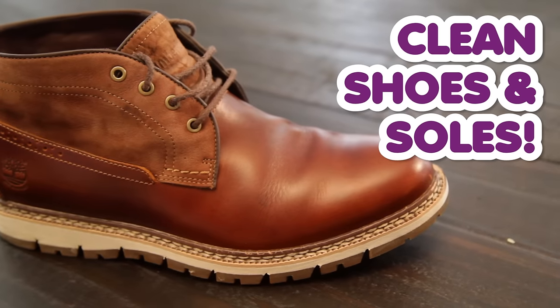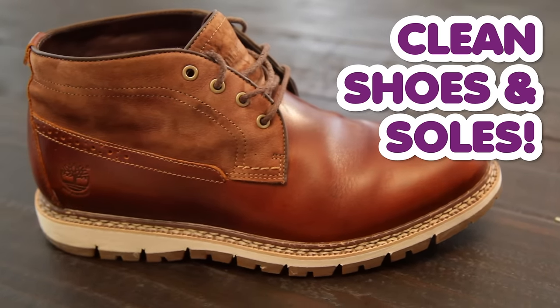These shoes look amazing, and it took so little effort. You can also check out these two quick videos, and if you haven't done so already, remember to subscribe to the Clean My Space channel. Thanks for watching.